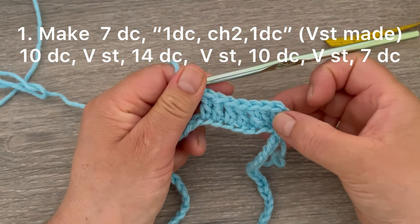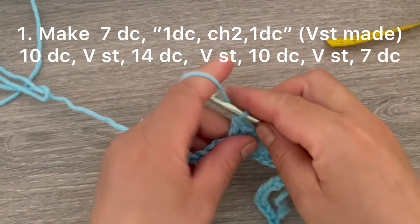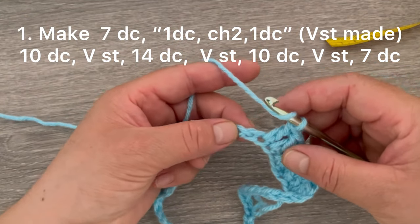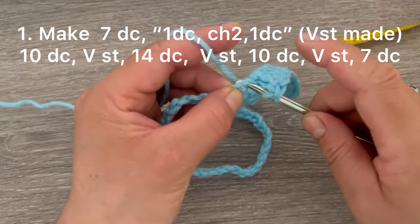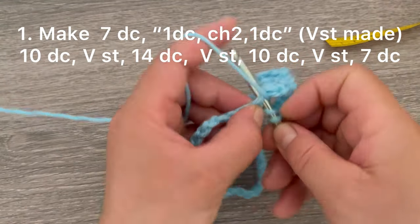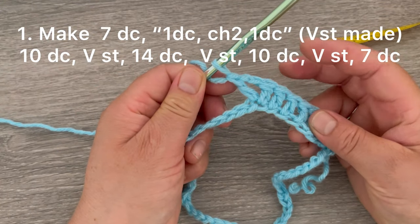We have in total seven stitches. Now on the next chain we are going to be making one V-stitch: make one double crochet, chain one and two, go back to the same stitch and make one double crochet. This is our first corner.